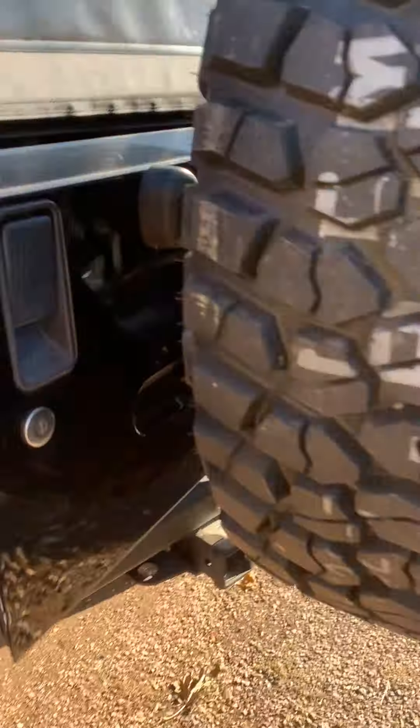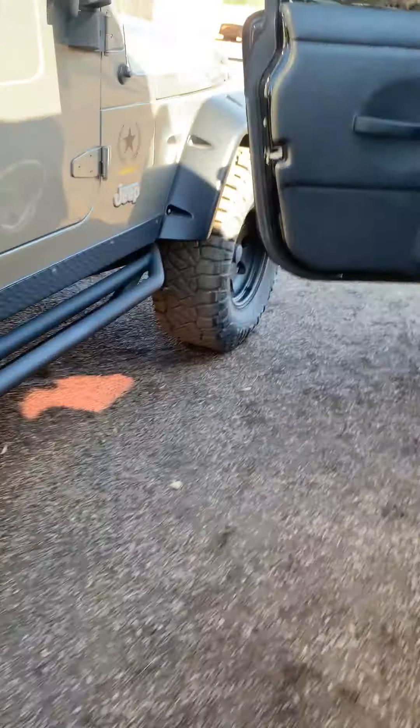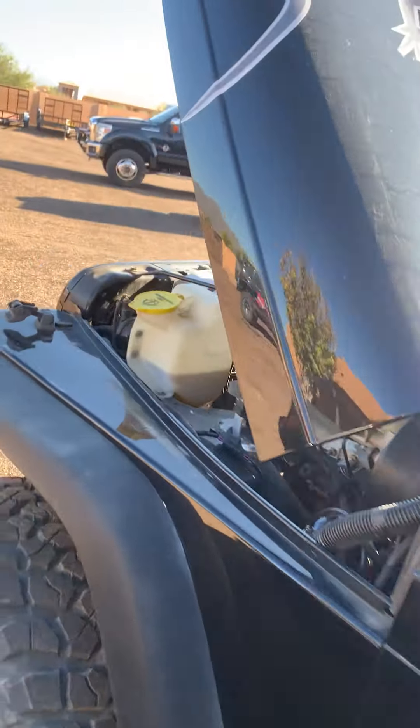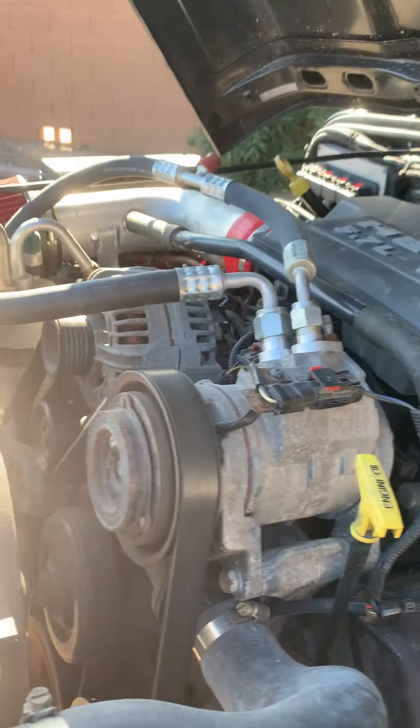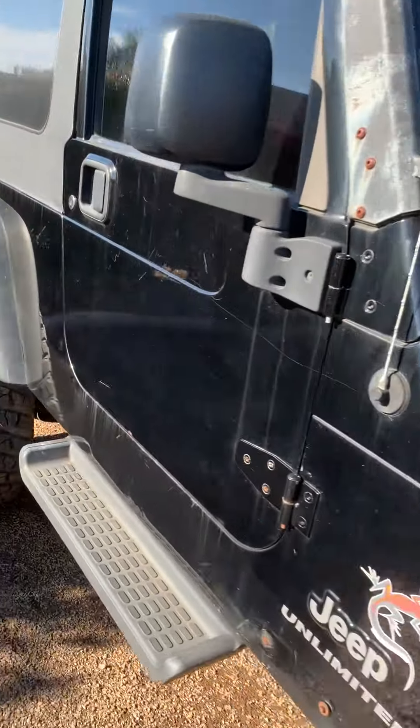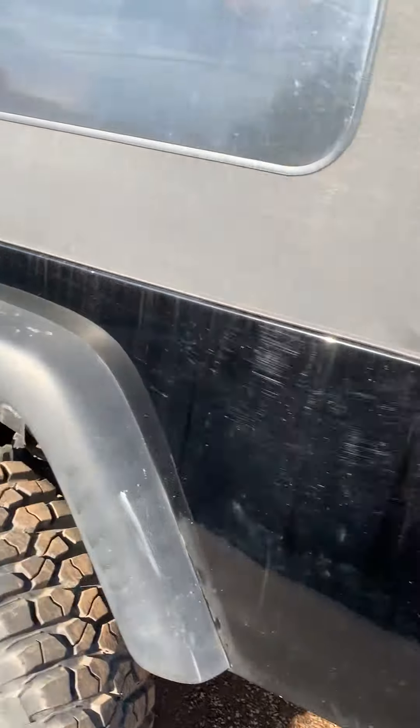A little rust in the back — of course there's surface rust on them, but they're solid. Two-and-a-half-inch exhaust all the way out the back, two-chamber muffler, shortcut exhaust.